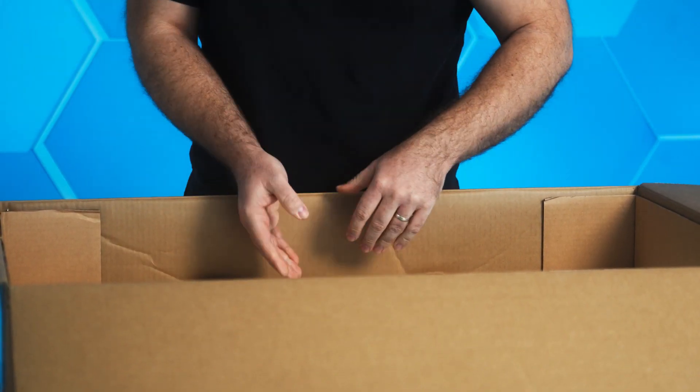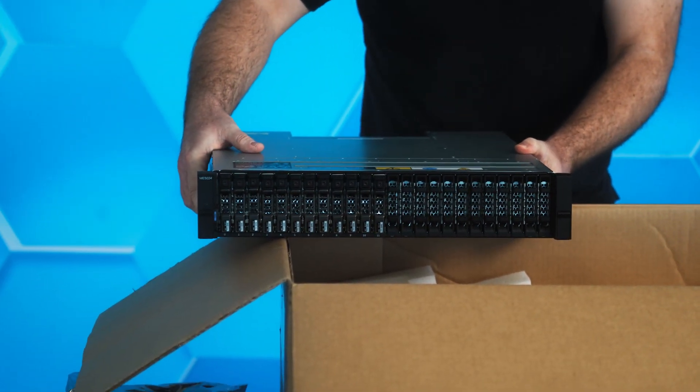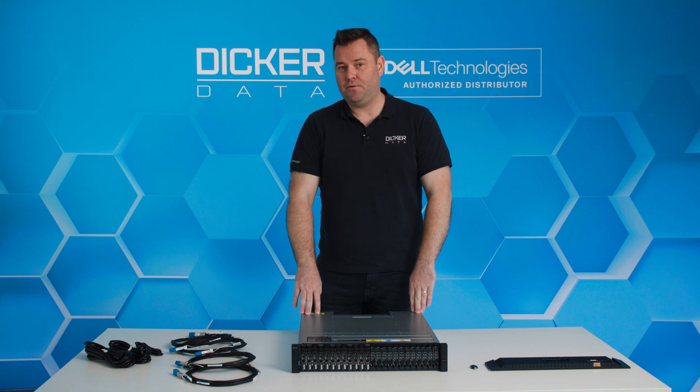The main player in this one is the PowerVault ME5. Now that we've got everything out on the table, the model we are looking at today is the ME5024.